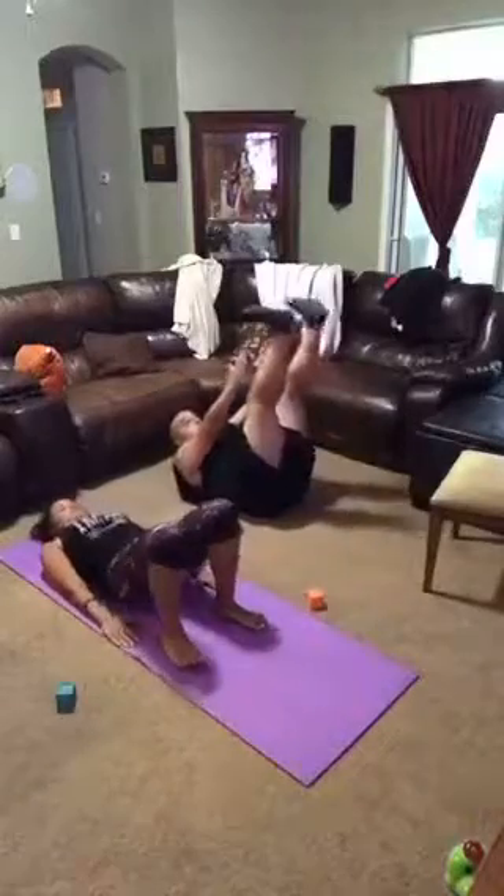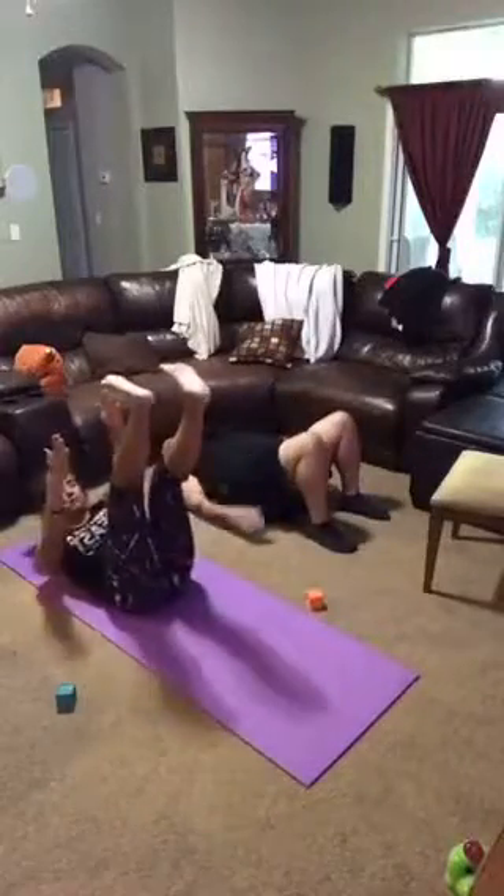Push it through. Get there. And it's up. 5, 4, 3, 2.